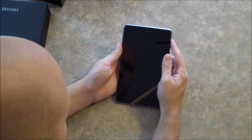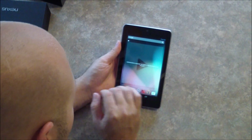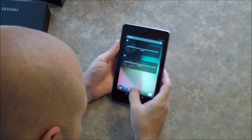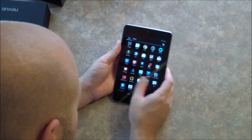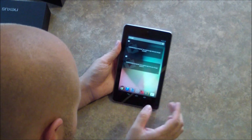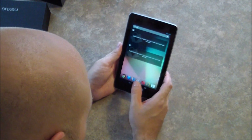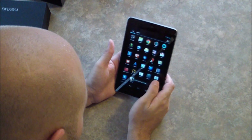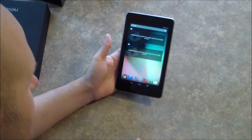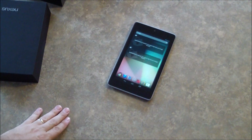Got it all set up here and running Jelly Bean 4.1. We are going to play around with this a little more in a review soon. Where's the phone icon? How do we make calls? I'm so used to phones. Using Jelly Bean on my Note, I went into the settings and went to find about phone — it's not. It's about tablet. So there you go guys.